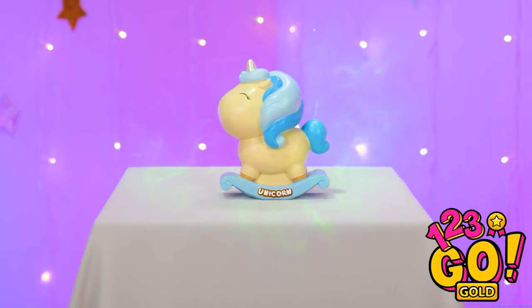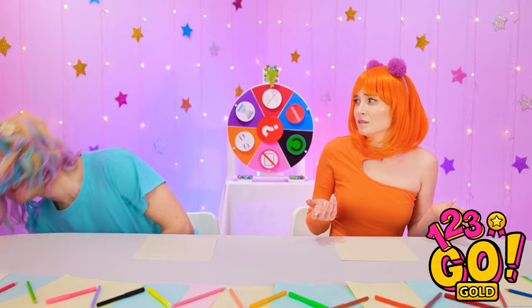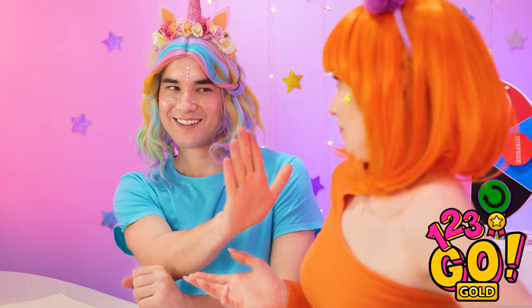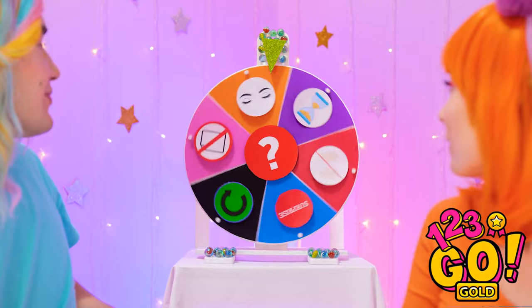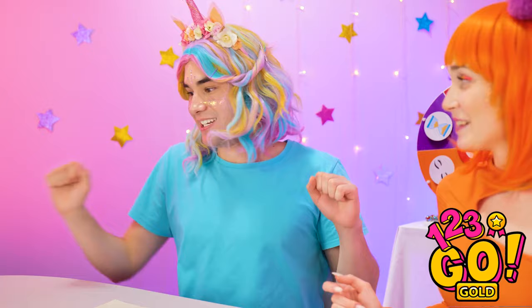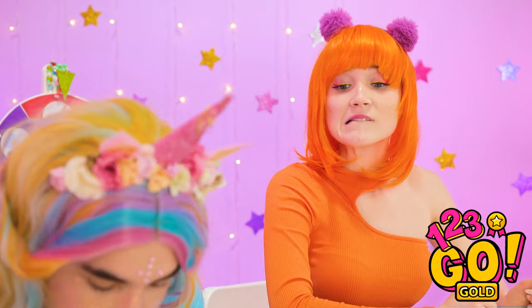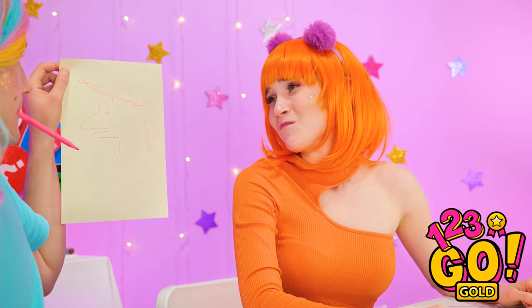Oh my gosh, a unicorn! I'm so happy! Dial it back a little! I need to hang out with new people! What are you doing, Chris? I'm Princess Sparkles, ruler of the rainbow kingdom. Sure. This is a different look for you. Stop, you're ruining this. Let's spin the wheel! This is so awesome! No hands? No problem! Here goes! I'll put mine behind my back! That's actually a good idea. I thought this would be more difficult. Not bad. Finished! What do you think? That's certainly… something. What do you know about art? I'll show you how to draw a unicorn. Let me just check the scale. I always check the scale. Definitely a unicorn.